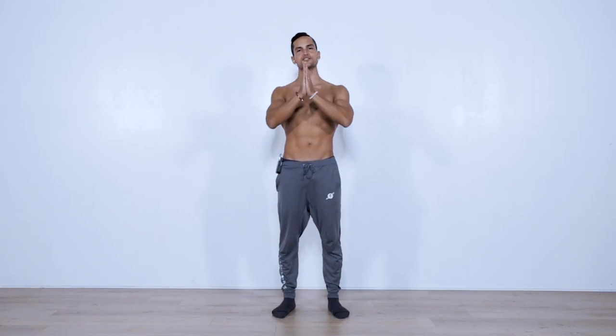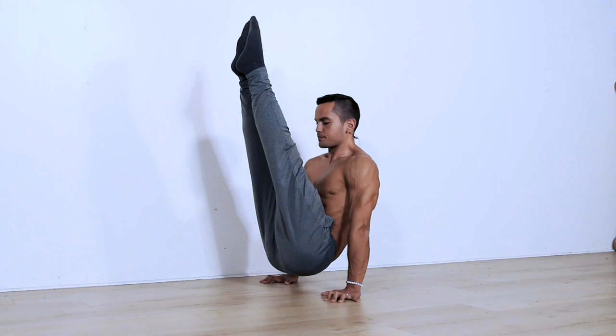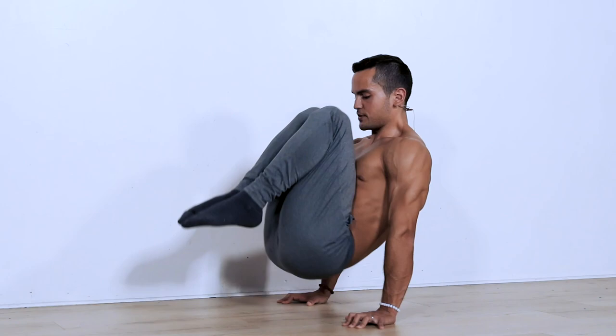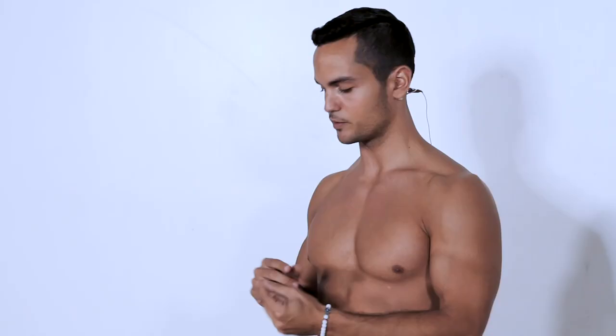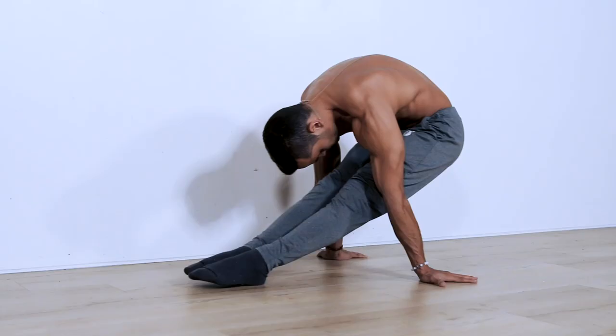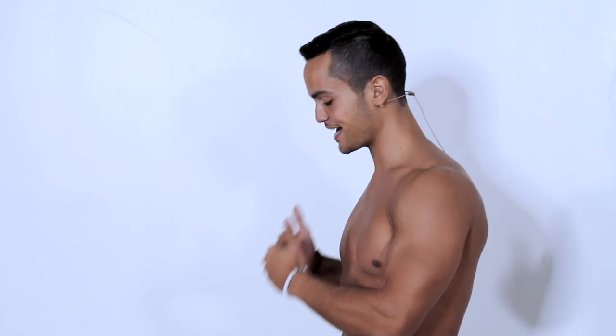What is up guys, welcome back to another video. Before we leave this crazy but amazing year that was 2020, I wanted to leave you with a V-sit follow-along routine that you can do at the comfort of your own home with absolutely no equipment — maybe for your 2021 goals. Even though I'm not going to be using any equipment for this routine, I'm going to recommend two things. The first one: some of the moves are going to be sliding, so if you have a pair of socks and you can do this on a hardwood floor, that would be ideal. However, if you don't have socks or a hardwood floor, do not worry — the move is going to be a little tricky but you can still do it.